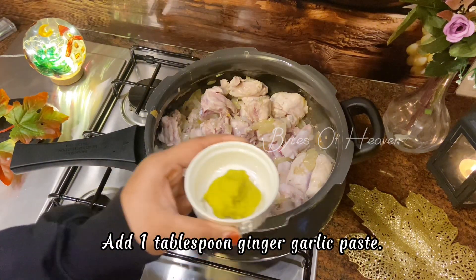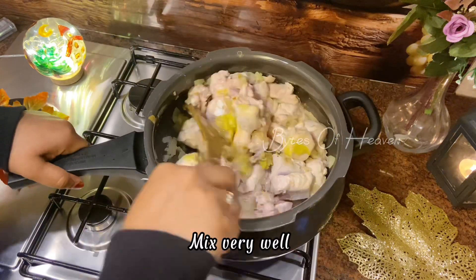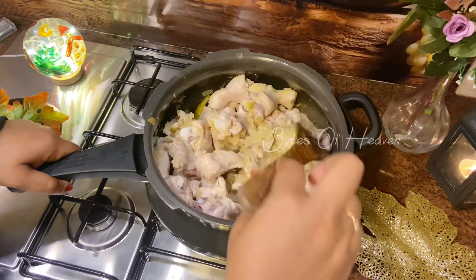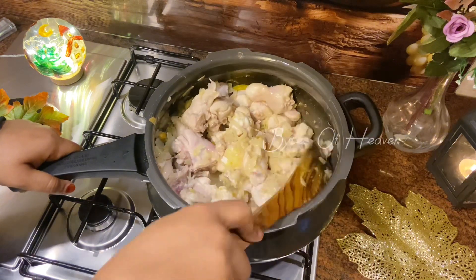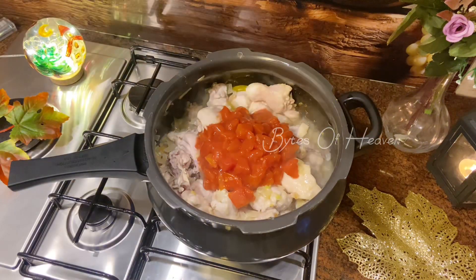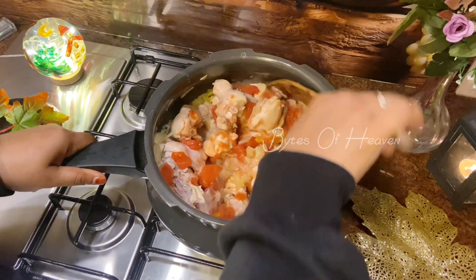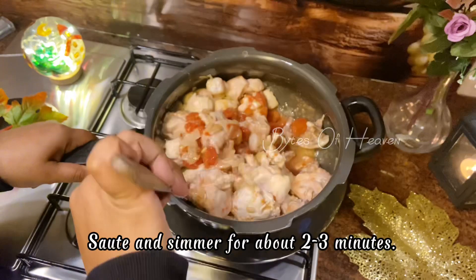Once the chicken is done, add one tablespoon ginger garlic paste and mix very well. Add three chopped tomatoes, combine all together very well. Sauté and simmer for about two to three minutes.